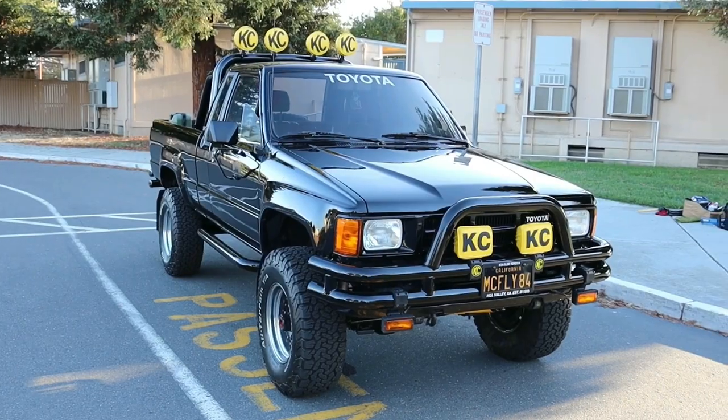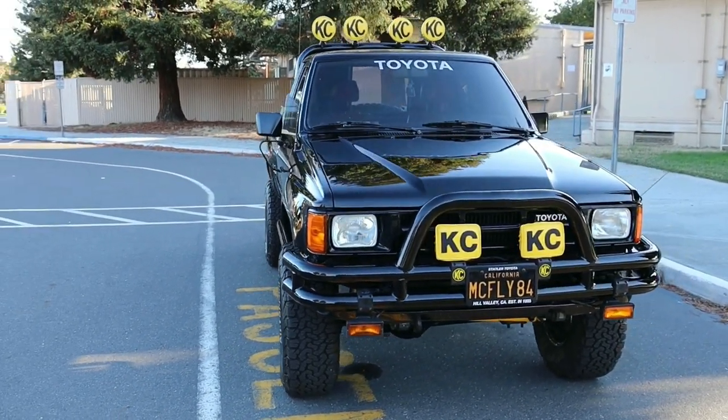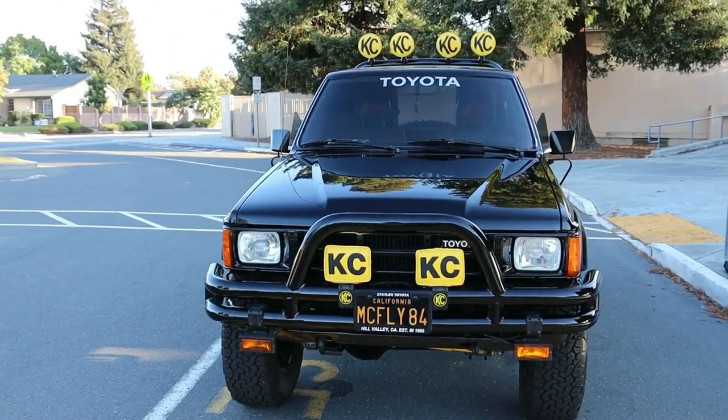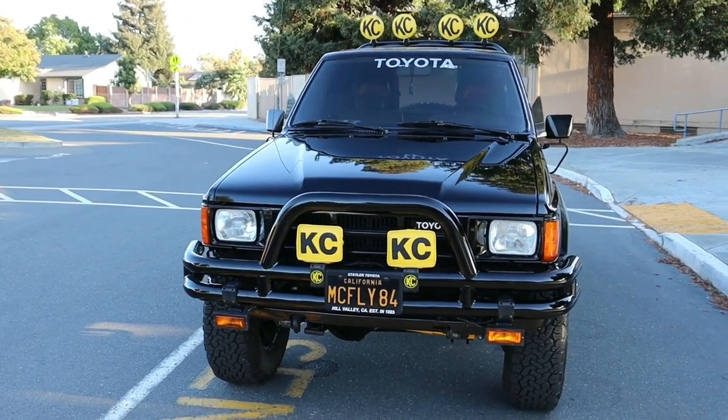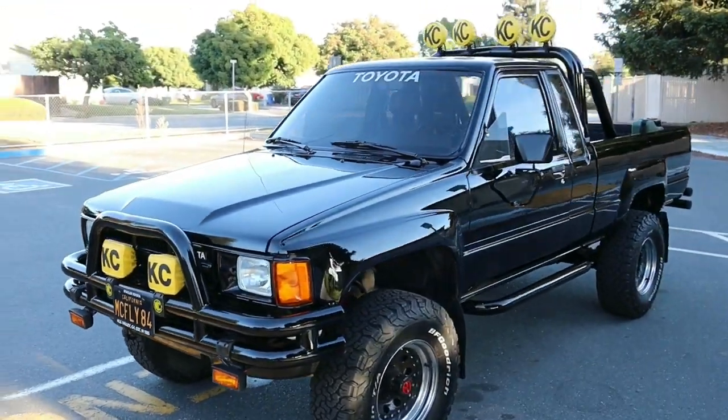Hey everybody, so you're clicking on this link because you took interest in my 1984 Toyota extra cab. What I'm going to be doing real quick is just do a quick 360 degree walk around of the truck for some of the things that you don't really see in the photos and the descriptions that I provided.